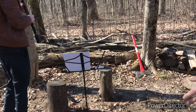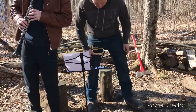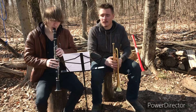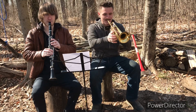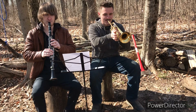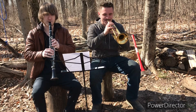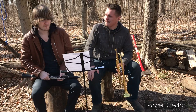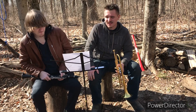Now that our instruments are somewhat in tune, we're just going to try to tune them with each other. We'll just hold a G, and then we'll jump up to C, see if they're in tune with each other or not. G was in tune. It was wavy a bit on the C, but it got better. I think we can work with that.